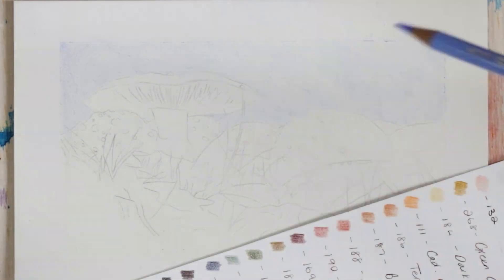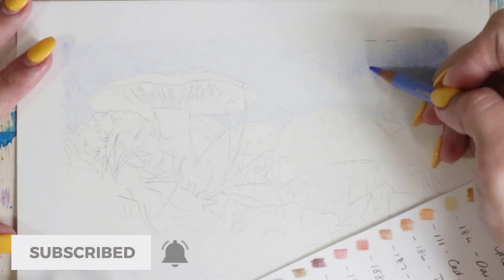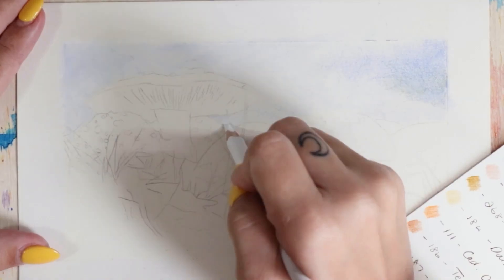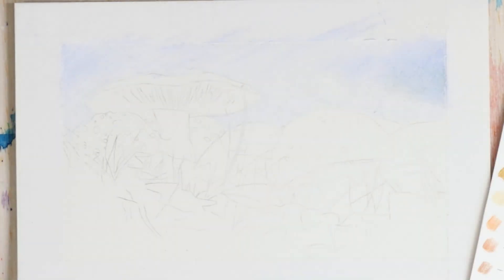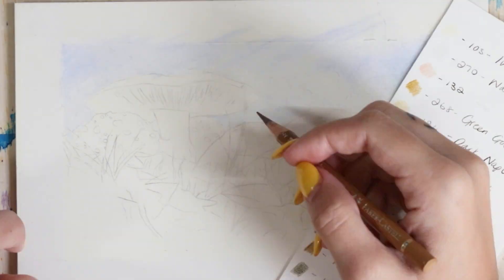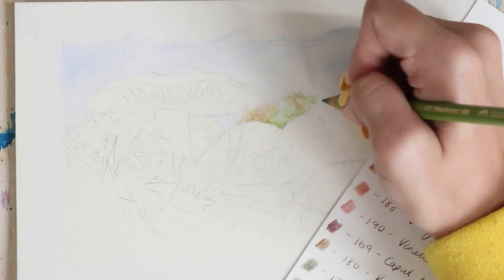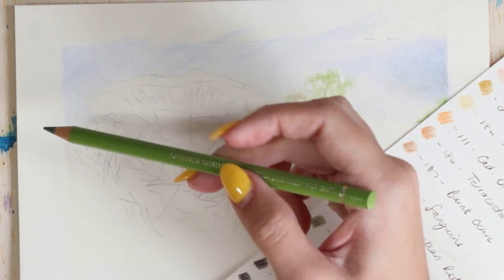Usually I leave a white background with my animals, but with this I really wanted to challenge myself and wanted to see whether I could convey a convincing scene including all of that background and all of that stuff that I usually avoid. I've also used a different type of paper for this portrait — the Derwent Lightfast paper — which I'm going to do a separate review on in a separate video. This video is just going to focus on these lovely mushrooms.